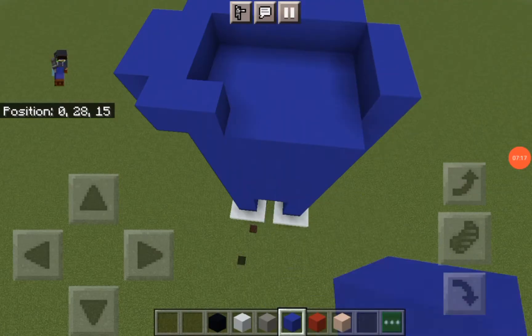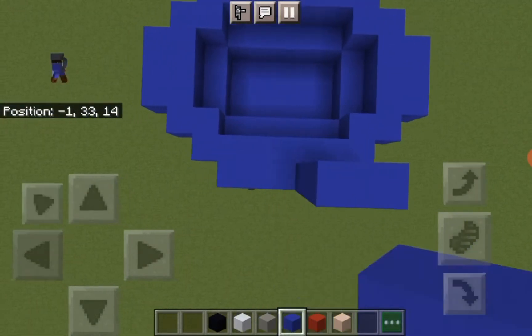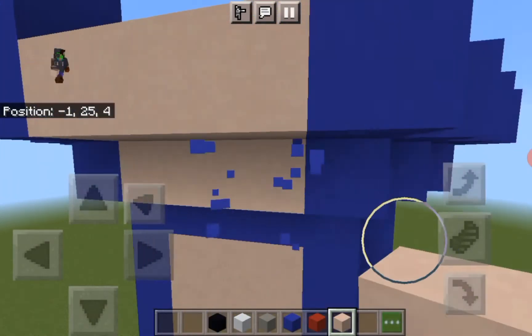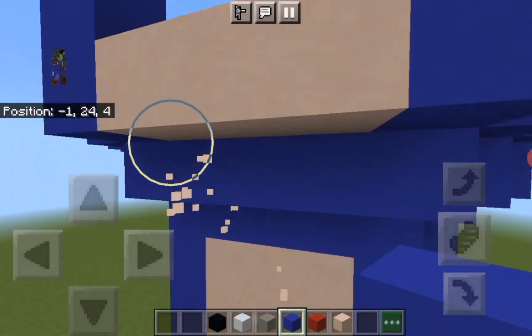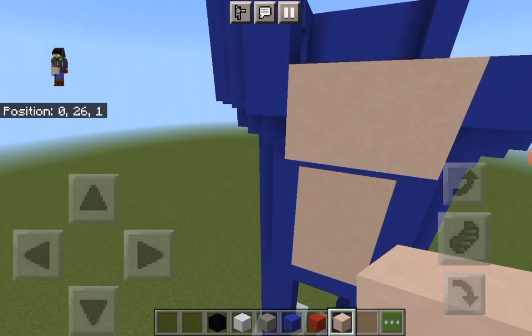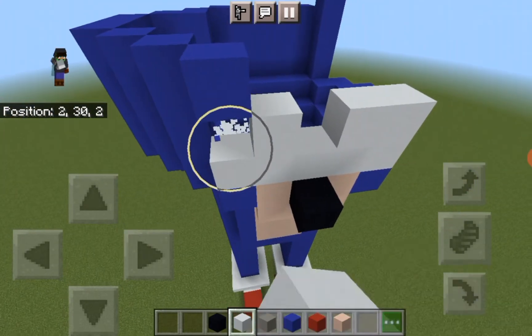Let's make his head more rounder than the body, like this - boom bam bam bam boom. Okay, let's make like the part. Then let me just put the nose and his eyes.